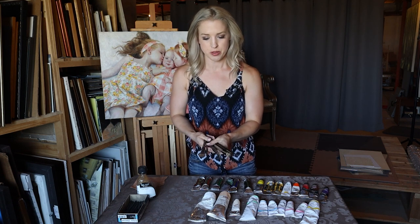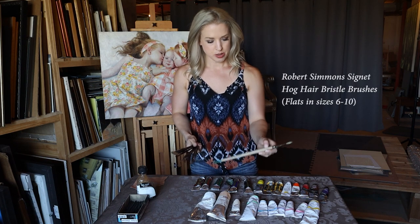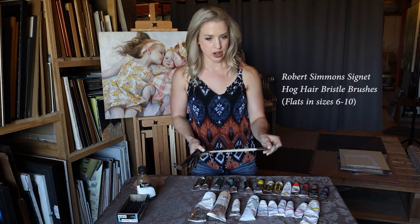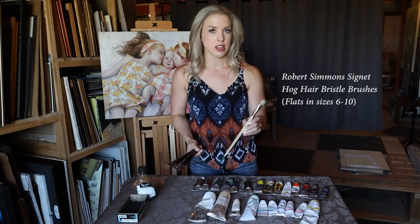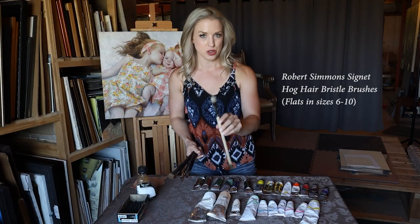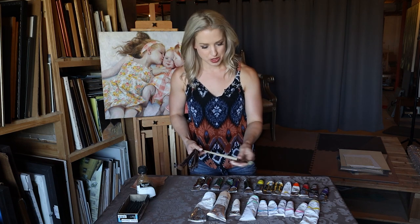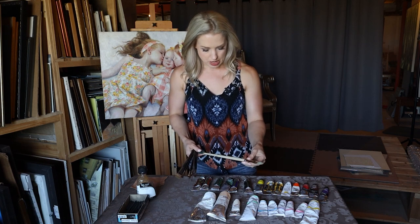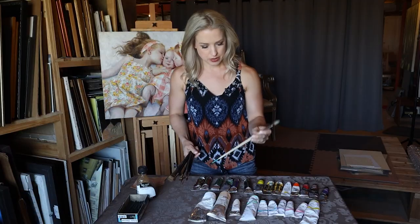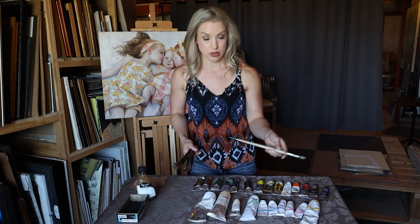Now let's talk about brushes. I have several different brands I really like to work with. One of them is Robert Simmons — I use their bristle brushes, their hog hair bristles. Usually I get them in flats, but this one has sort of become a filbert over time with use. They last for a really long time as long as you keep cleaning them. This is the Robert Simmons Signet, size eight, but I'll use anywhere from a six to a ten or twelve.